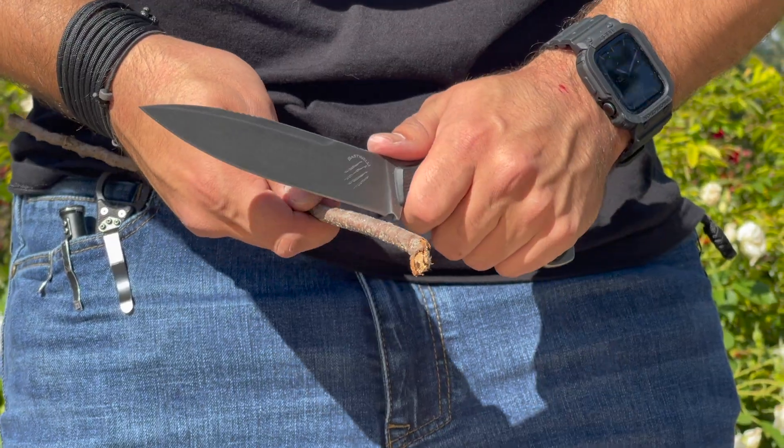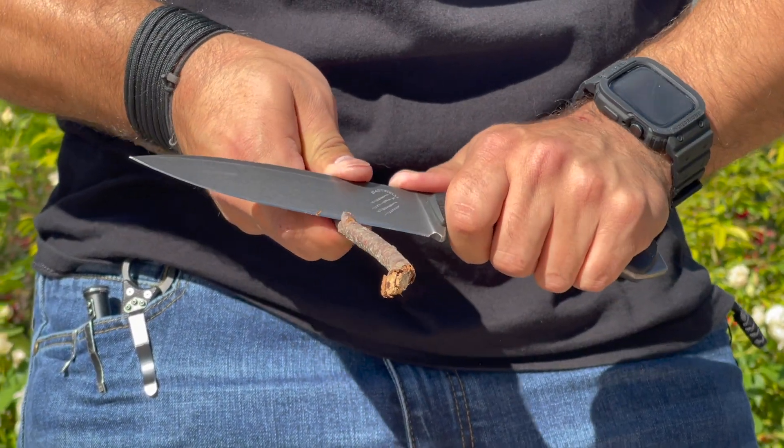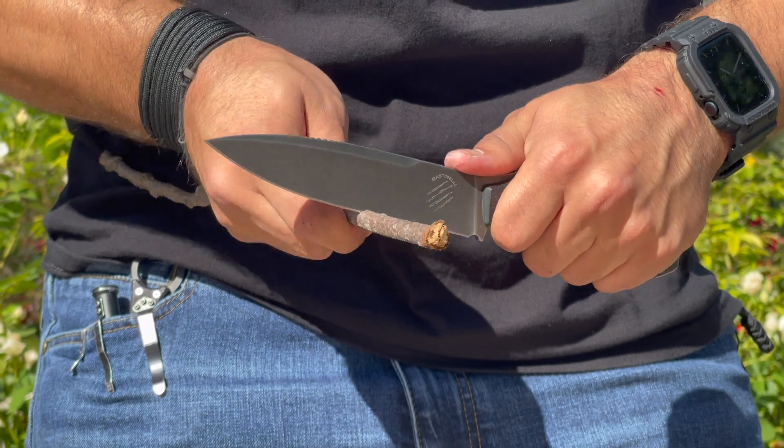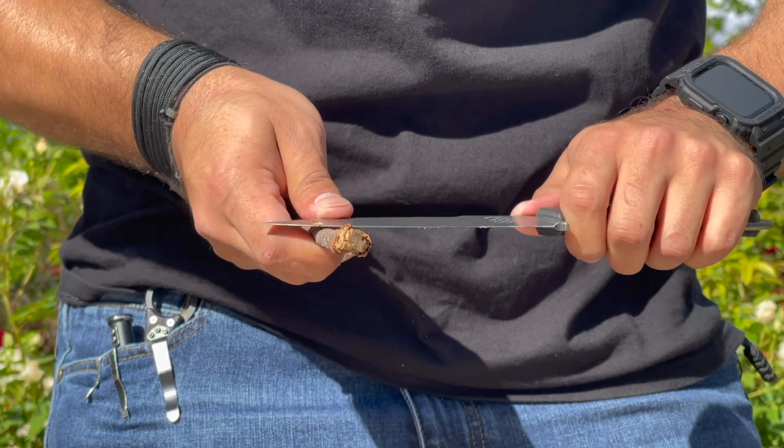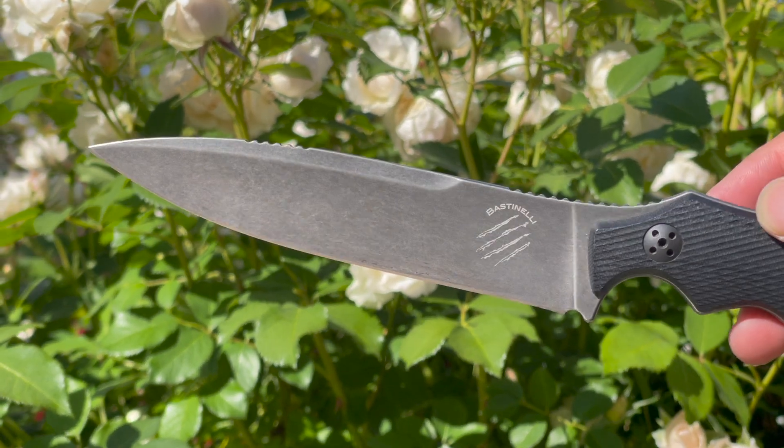Great for slicing, dicing, and piercing. There's also jimping where the thumb would be. What I like about this is you can use it to control the tip for push cuts, but you can also reverse it and use it to catch clothing and other attachments and limbs in order to transfer it for different methods of striking.